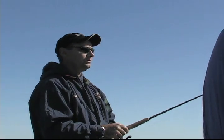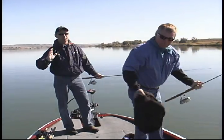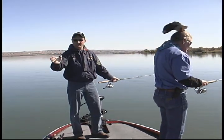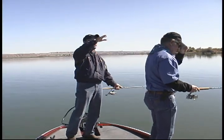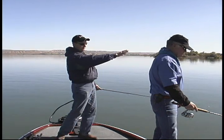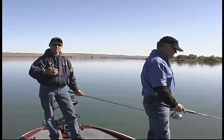Especially in the fall, you want to work break lines as well. Where we're working, it's a break line — a pretty good one. You're coming out about 20, 25 foot of water. It comes up, has a little shelf, comes up like this, and then it flattens and kind of slowly goes up to the surface. We're working that edge, staying in about 12 to 14 foot of water. Behind us is probably 20 foot, up in front of us is probably 9 or 10 foot. We want to work those valleys, those shelves, because it gives them more cover and warmth.